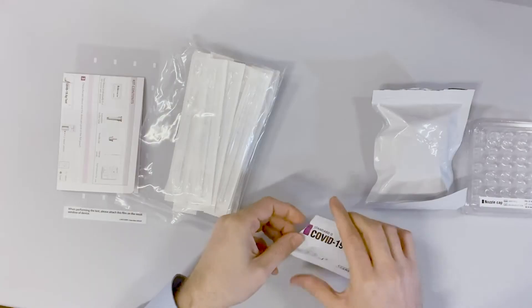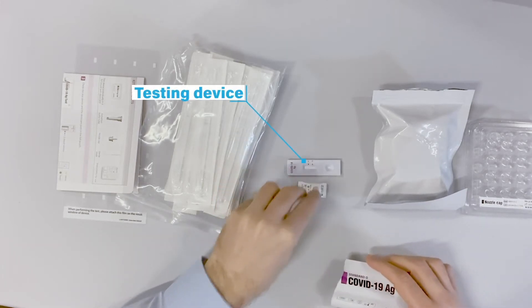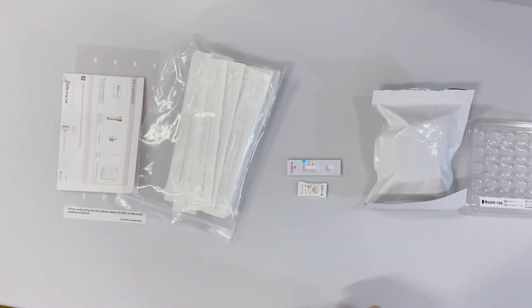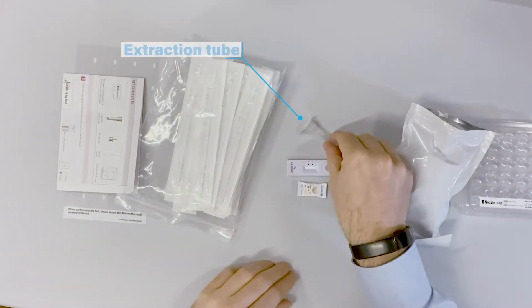Let's see what's inside the diagnostic kit. As you can see, the test device itself is packed in a foil pouch with desiccant to keep it dry. This is the extraction tube and in this kit the buffer is already pre-filled in the tube.